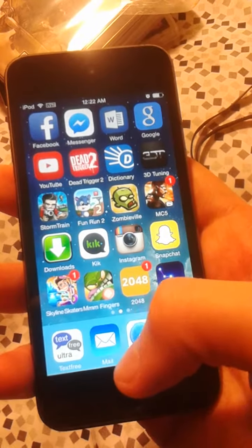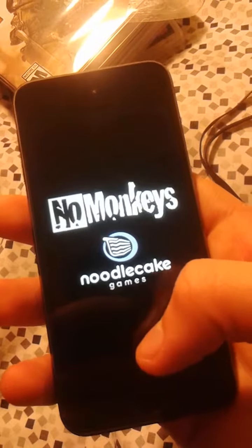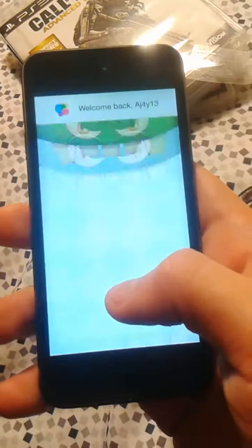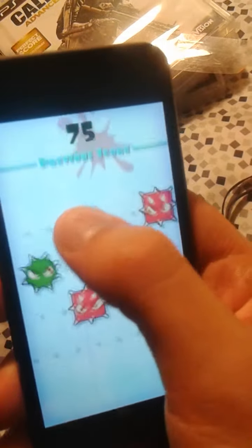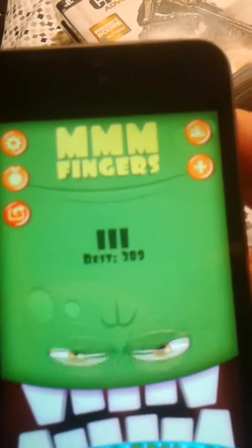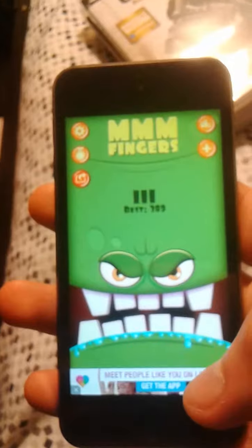I got Skyland Skaters — basically a kid on a skateboard jumping, getting coins. And this app called Mmm Fingers — it's pretty fun, actually hard. My high score is 389. This is really fun but really hard. This guy follows you. I can't really do it through the screen. My little brother actually got to like the 500s — I was like, what the fuck.